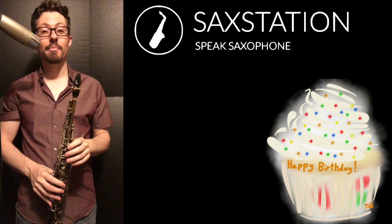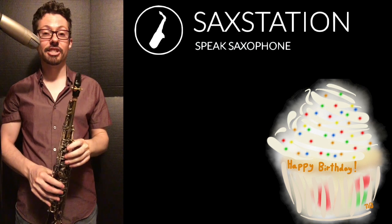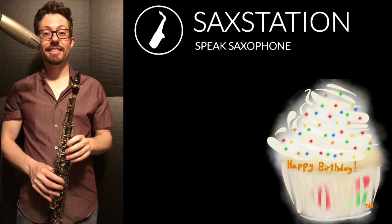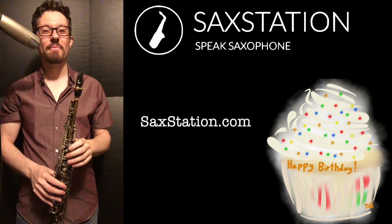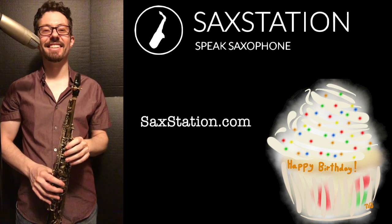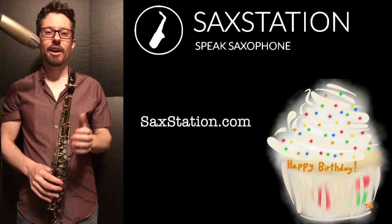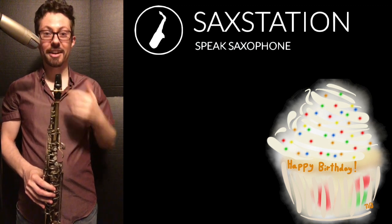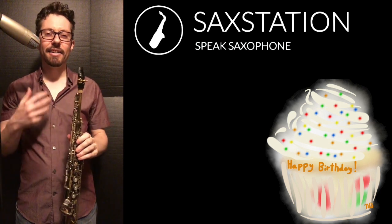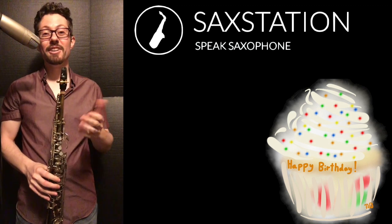Hi! How are you? My name is Neil Battaglia. I have a website called Sax Station. Now I want to show you a song called Las Mañanitas. Probably you know this song. It's for the anniversary of your birthday, and I think that when you know how to play this song, people like it a lot. So I'm going to show you.